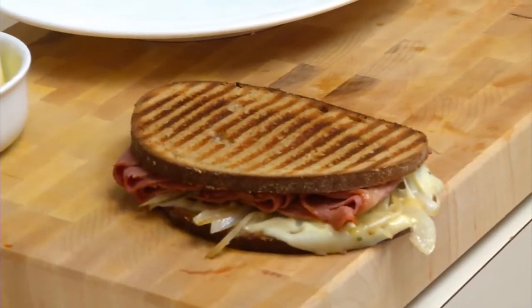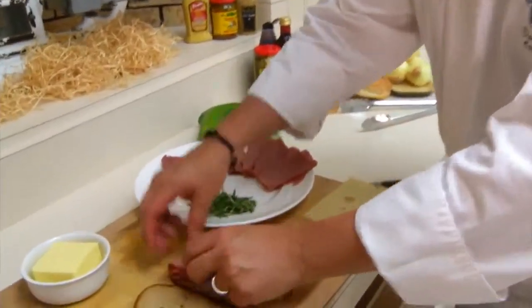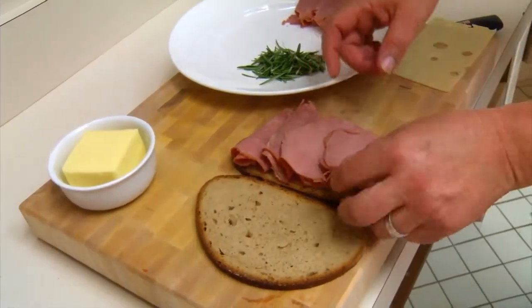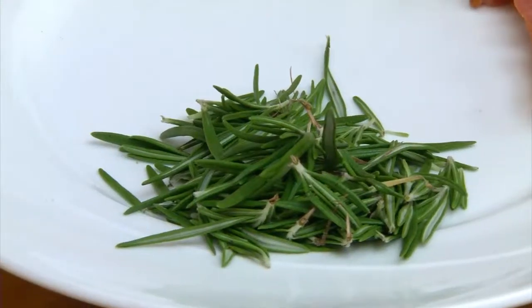For this sandwich, we're going to take a classic Reuben and dress it up and change it just a little bit. So we're going to take four slices of Pillars' pastrami — just fold it up so the meat looks high on it. I'm going to grab some of my caramelized onions, and in the caramelized onions I put some fresh rosemary.